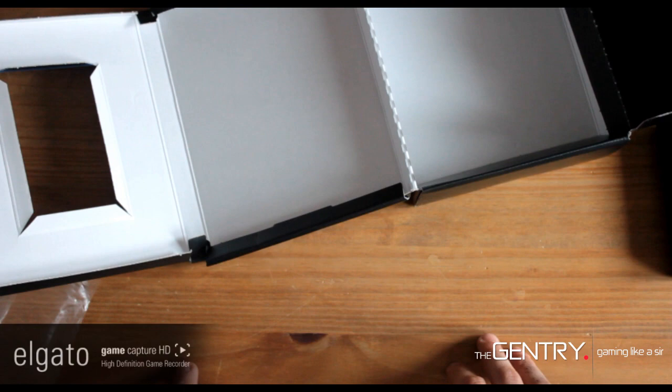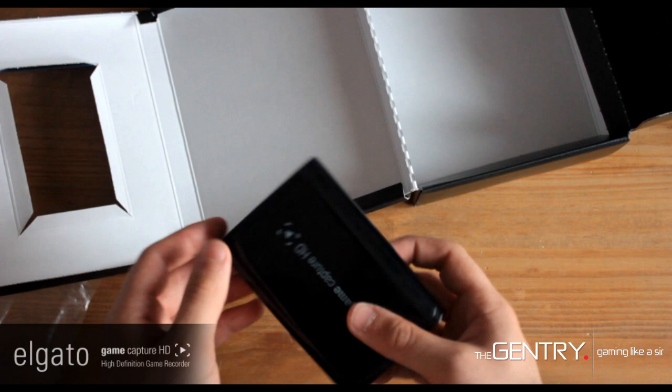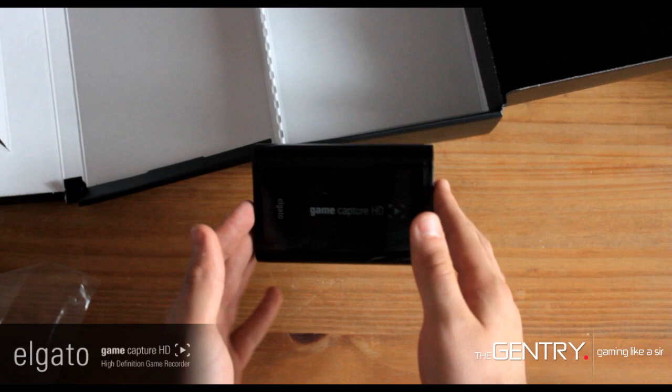Thanks for watching — stay tuned for a full review of the product, as well as a quality test and a tutorial on how to use the product. If you're from the US, you can purchase the Elgato Game Capture HD from the website linked in the description. If you're from the UK, you can pre-order the item from Amazon — it's set for release on June 22nd, and I'll link some other websites in the description too with different prices. Feel free to follow Elgato on Twitter, and the description also shows their Facebook fan page.